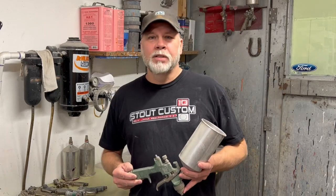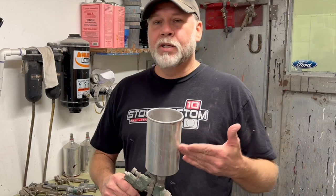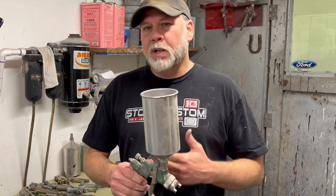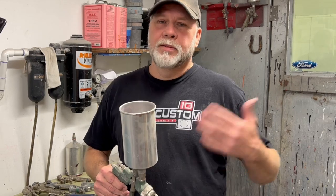One thing that greatly helped that transition and getting more transfer efficiency was going from a cup on the bottom — where it had to use a lot of pressure to draw the fluid up — to a cup on the top. Now that you have the cup on top, gravity does the work for you. You don't have to apply as much pressure to draw that fluid into the tip and spray it out, therefore your transfer efficiency goes up.